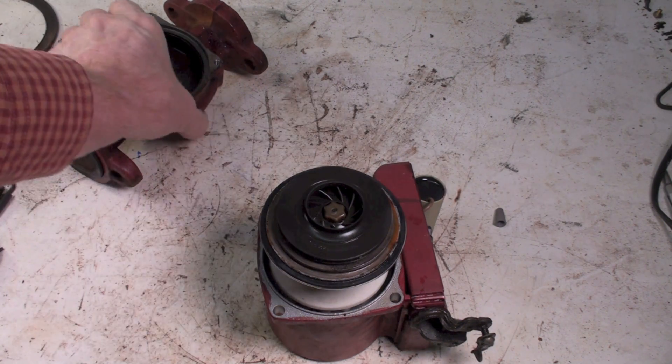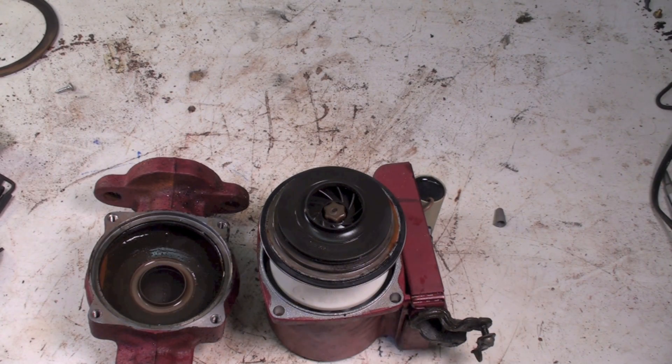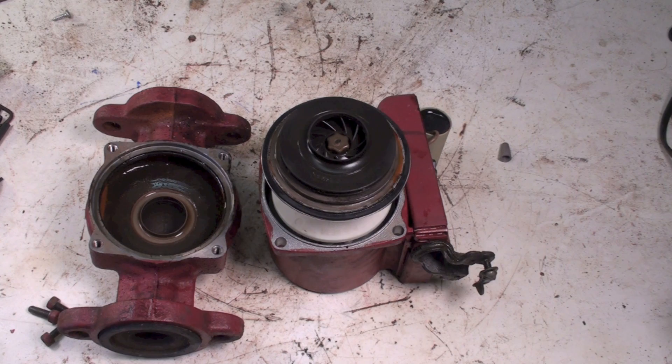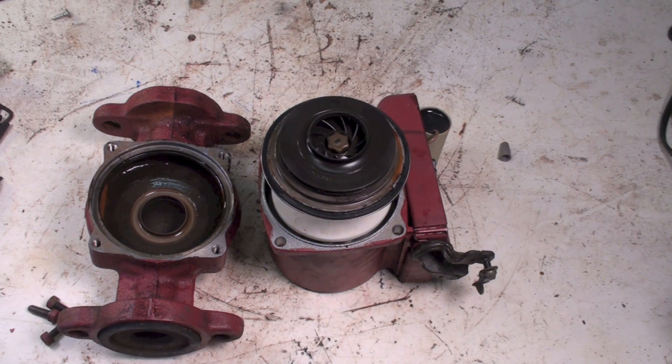That's the Grundfos pump. I don't think they're a half bad pump. It does have the adjustment for speed on it, so just kind of an interesting little Grundfos.